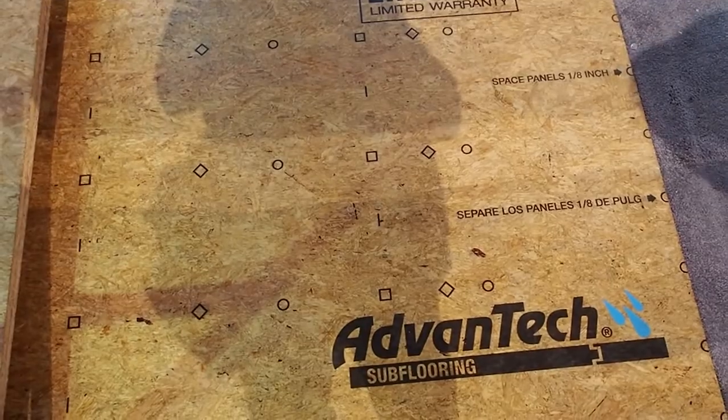The fourth requirement is a deformed shank fastener — so screws, scrails, or ring-shank fasteners. As long as it's not a smooth-shank nail, you'll get a 10-year squeak-free warranty.